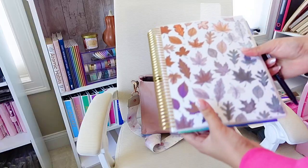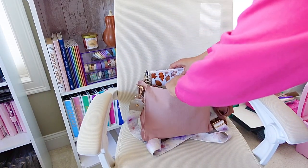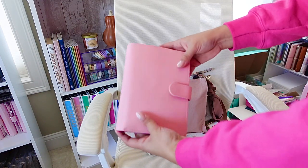Welcome back to my channel. If this is the first video that you're watching, my name is Surae and I love sharing content that can help inspire you to plan, budget, organize, and set goals for the life you want.